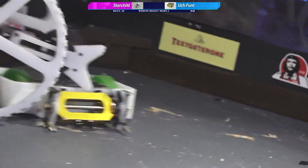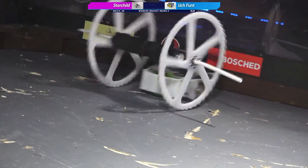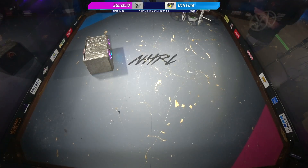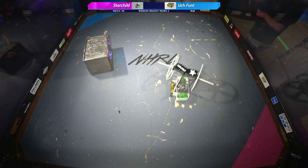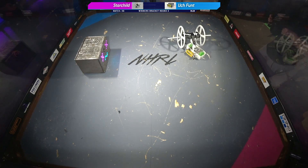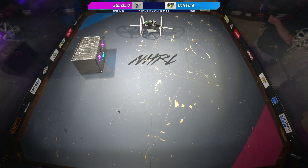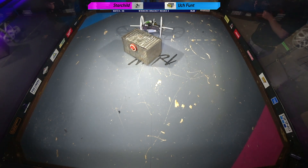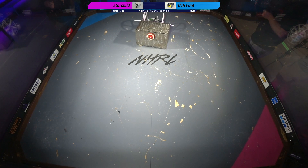Alright, 30 seconds. And they are stuck — go ahead and pause this one. So this is the end of this match. We have run out of time. We had a technical difficulty with the clock, but that is the end of the match. This goes to a judge's decision, so we're going to go ahead and rock over to them.